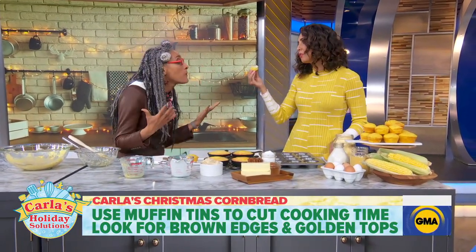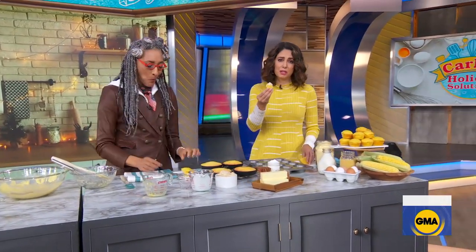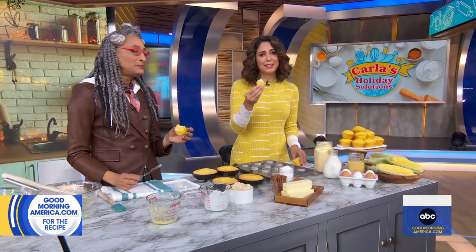Congratulations on the book. You can get this recipe on goodmorningamerica.com. Carla's new book is Carla and the Christmas Cornbread — an honor to your grandmother. Be sure to check out Holiday Baking Championship, Mondays on Food Network and Discovery+.